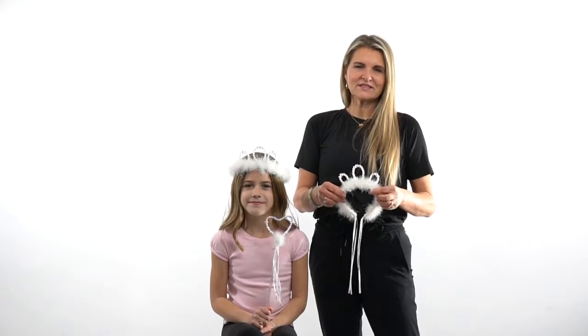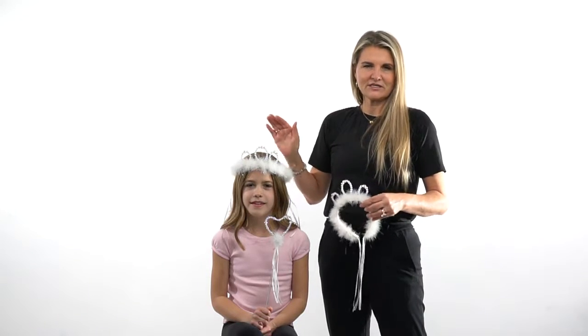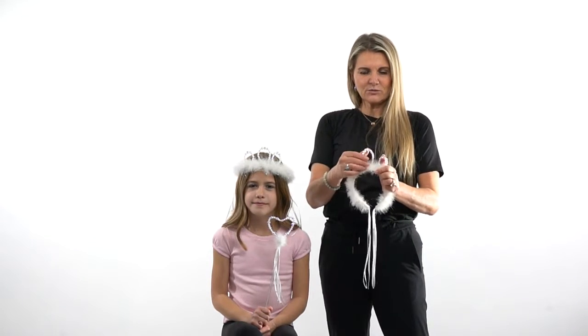Hi, I'm Heather at Little Adventures and this is our white wand and tiara set. You can see it here on Eva — I wanted you to be able to see it on a child.